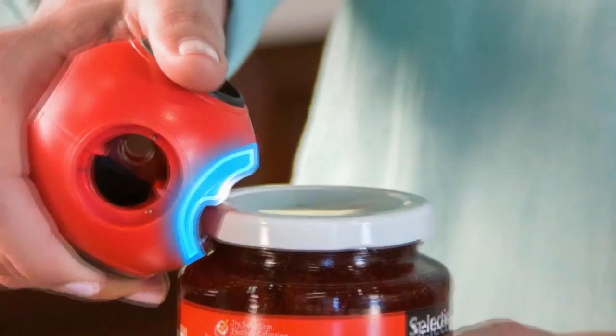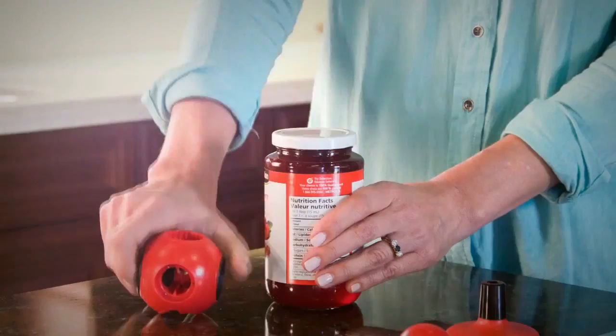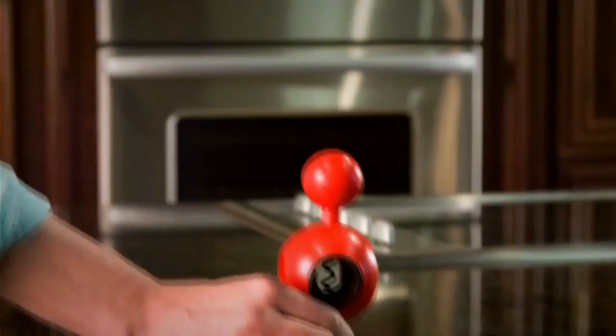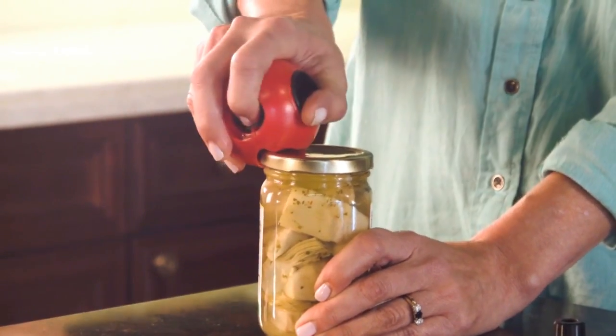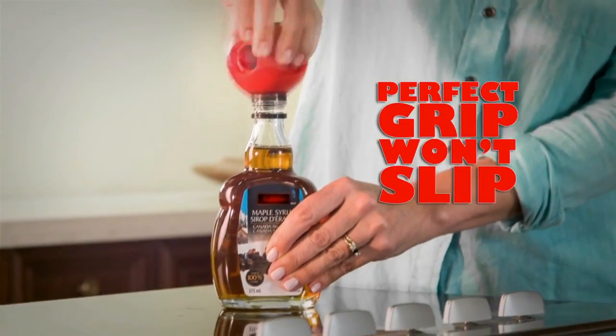The secret is AllOpen's European designed pressure release tab that lets you easily open even the most stubborn vacuum seal jar. Its unique ergonomic design looks great and fits your hand comfortably, so you have a perfect effortless grip that won't slip.